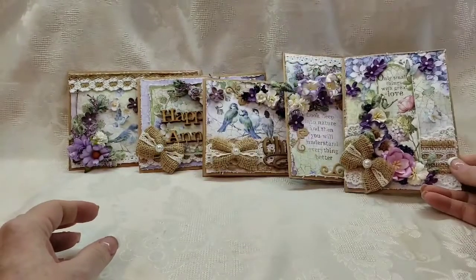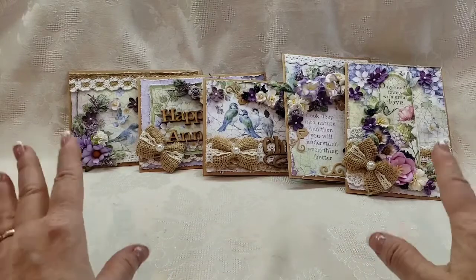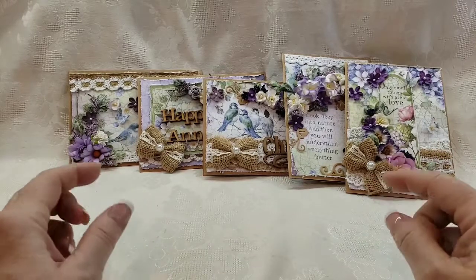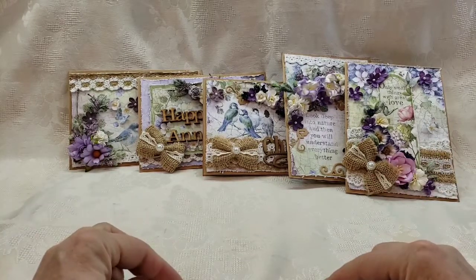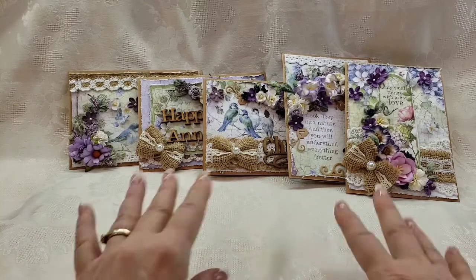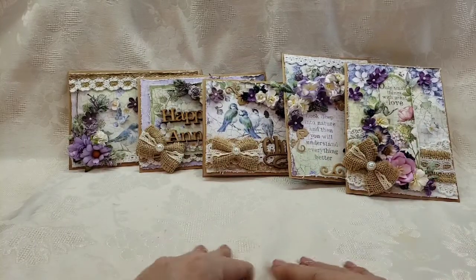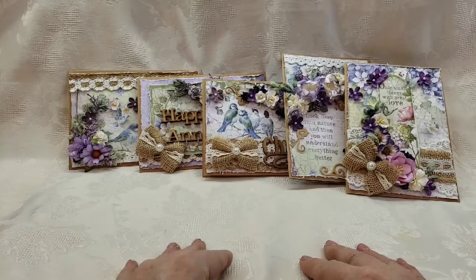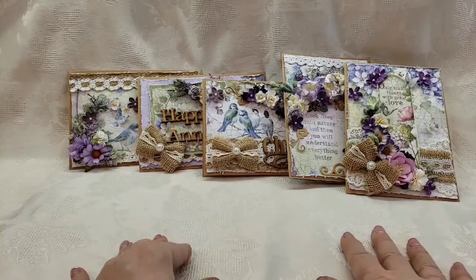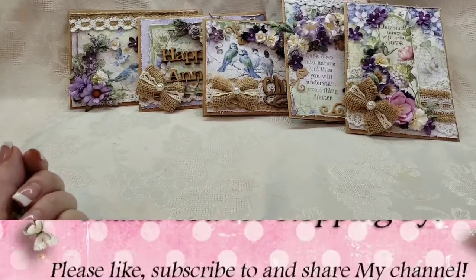There you go — those are my cards for today! I hope you enjoyed. If you're interested in any of these cards, I always link my eBay store in the description box below, as well as all the information you need on ASC Supplies to get some of this beautiful paper and so many others to choose from. She carries everything, so go have fun and do some shopping. Thanks for watching, guys — happy scrappy day, bye!